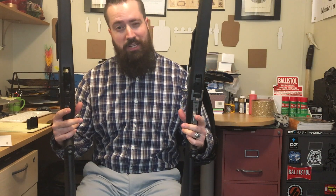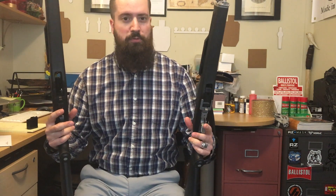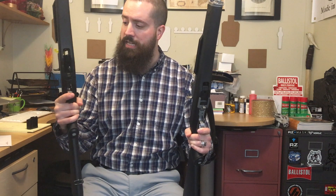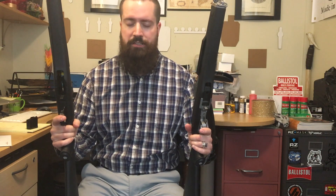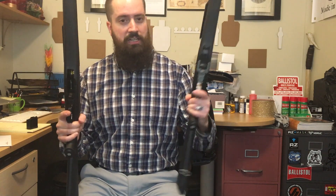Ruger Mini 14 and Mini 30. I wanted to do a video on these because they're really cool guns — really great do-all rifles in two very common calibers. These are the sporter models with the black polymer stocks. This one has stainless metal, this one's blue steel on the Mini 14. The Mini 14 is chambered in 5.56 or .223 Remington — more commonly known as the AR-15 round.